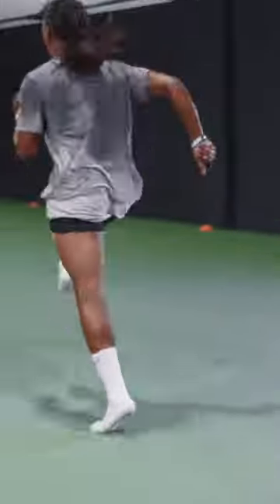I just want you to focus on striking the ground and pulling with that single leg. That's all it is. Let's go! Yes, yes!